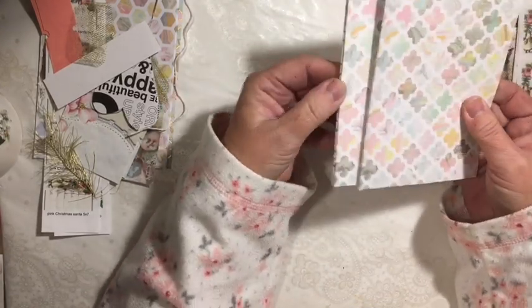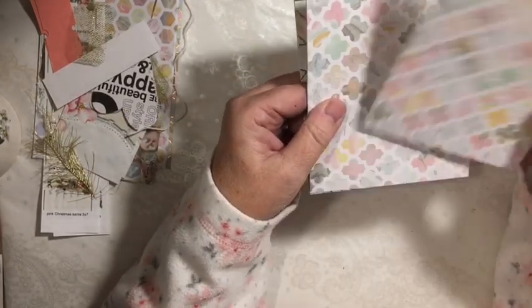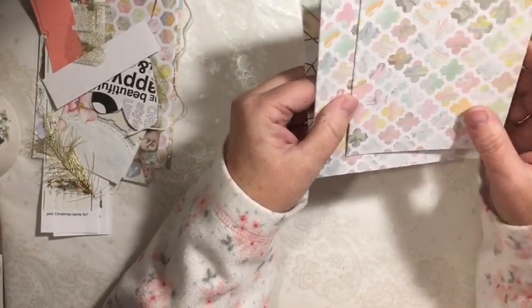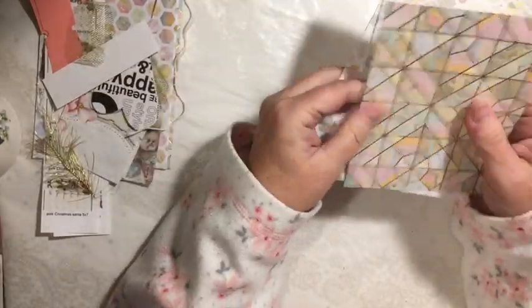Then you get two of this card. Isn't this pretty? It's double-sided. It's so pretty. And you get one of these.